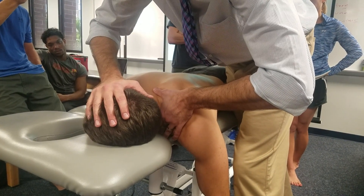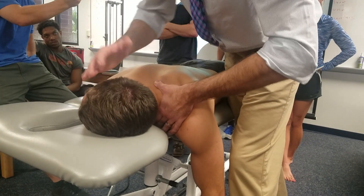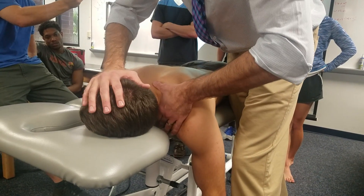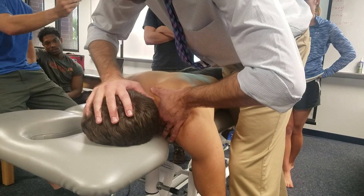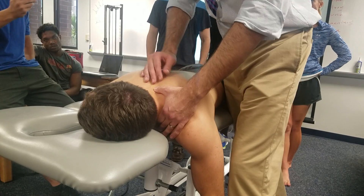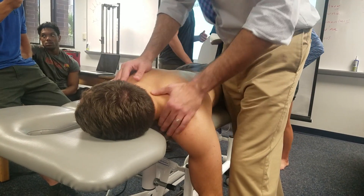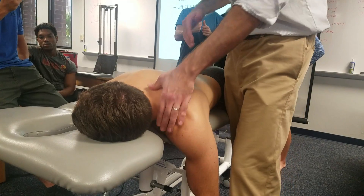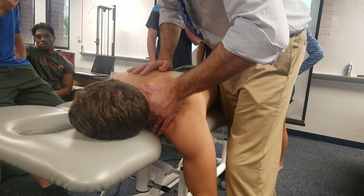When you feel you've reached the restriction, you can ask the patient to take a deep breath in, and as they exhale, let it go and deliver the thrust. When you apply the force, not all of it goes to the head — a significant portion goes through the thumb.